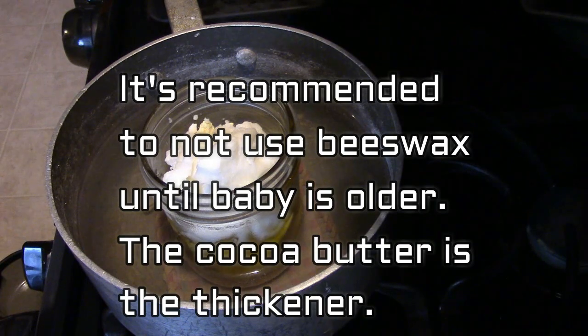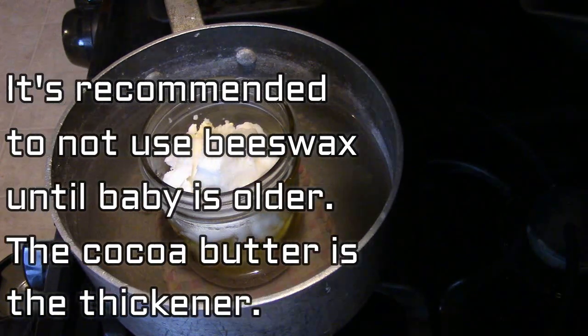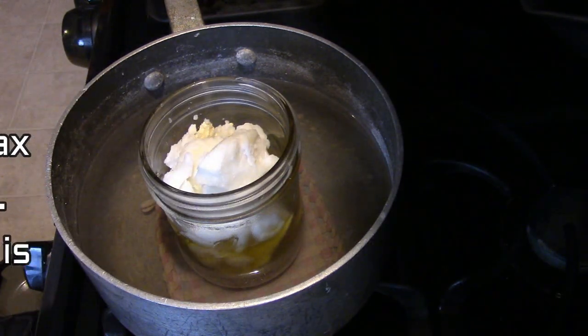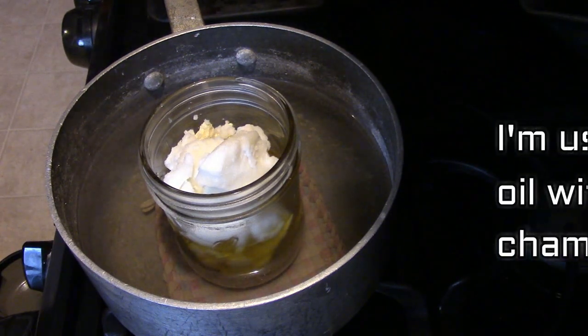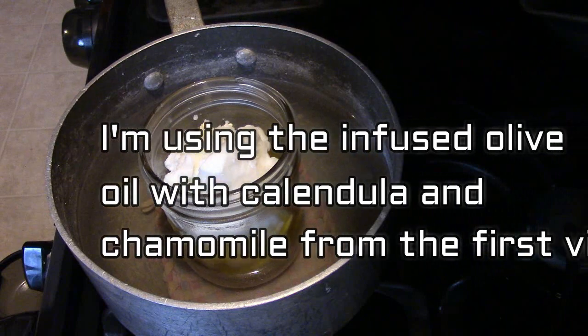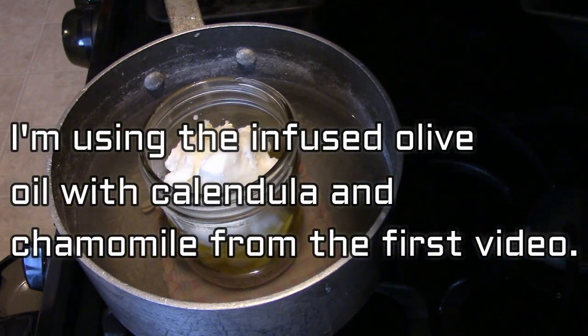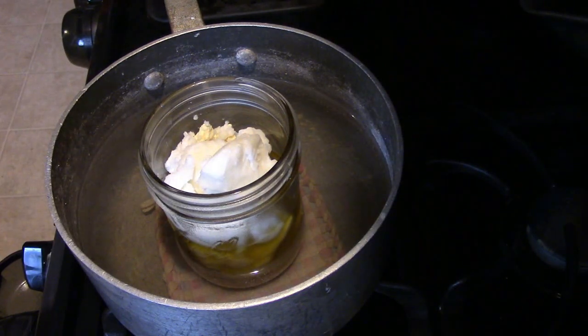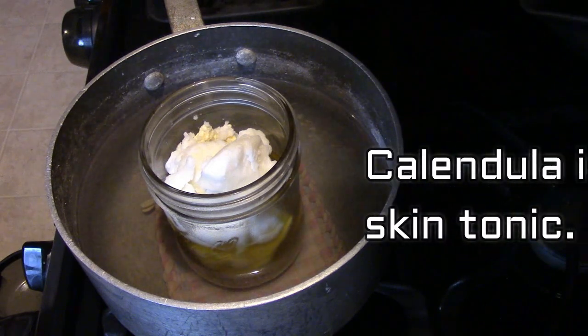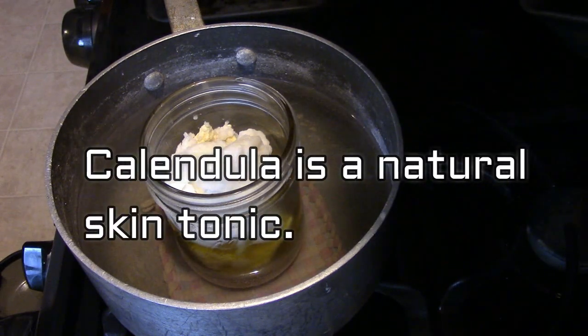Because we're not using beeswax in this recipe, the cocoa butter is acting as the thickener. I am using the infused olive oil with calendula and chamomile from the first video in this series. If you need to know how to infuse your herbs into your oil, you can go back and watch that one.